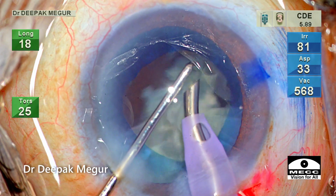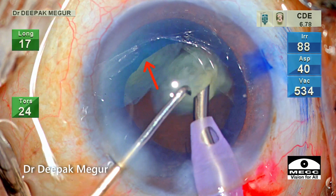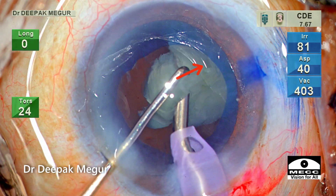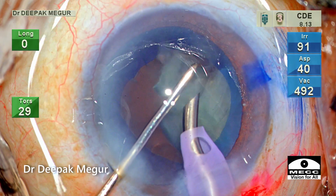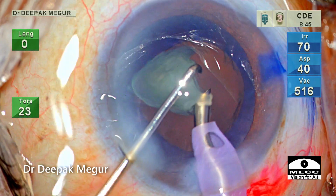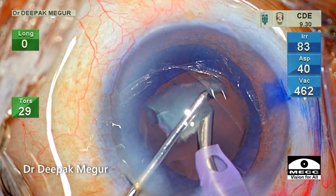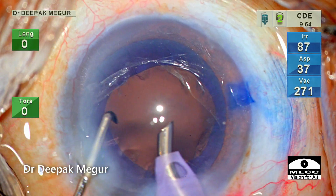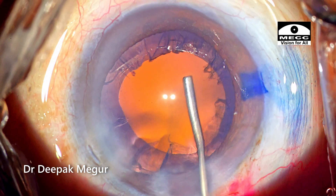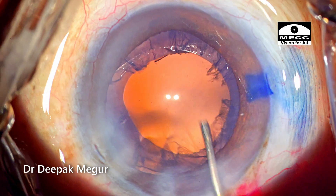I recently received comments about whether posterior-plane emulsification can cause posterior capsule tear due to turbulence inside the bag. We can see that while one piece is being emulsified, neighboring pieces are also moving at significant speed — there is enough turbulence within the bag. In this case the fragments are relatively soft so they may not have a deleterious effect. But theoretically, with a very hard cataract, sharp fragment edges could cause a PC tear. In my experience I haven't encountered that, and I discuss this in a previous video linked in the description. Whenever possible, we should do posterior-plane emulsification, controlling turbulence through appropriate energy delivery and parameters like flow rate and vacuum.